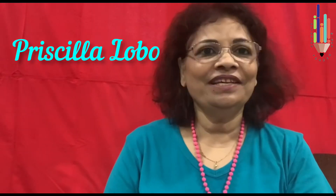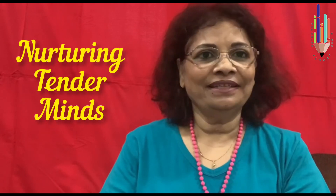Hello everyone and my dear children. I am Priscilla Lobo with 37 years of expertise in the field of education. Welcome here to my YouTube channel, Nurturing Tendermines. Are you ready to learn with me?